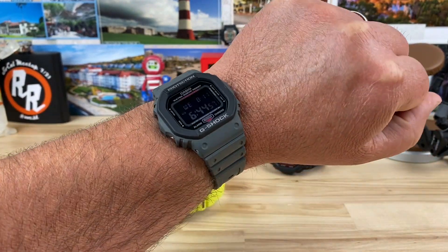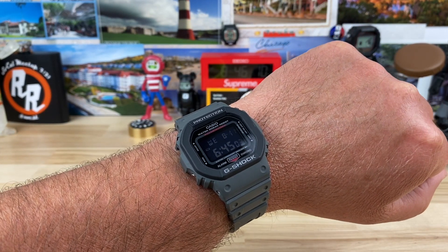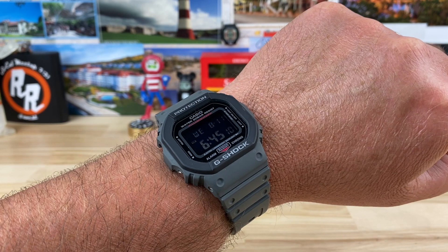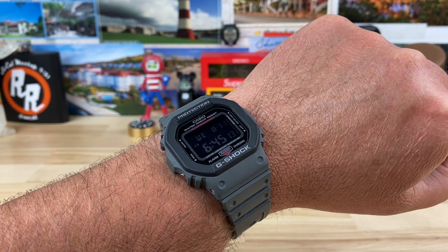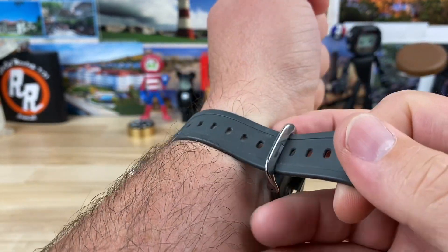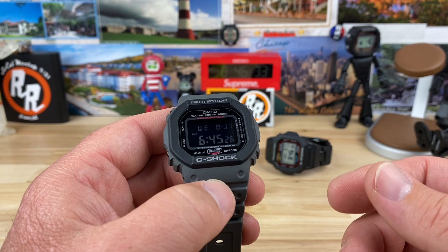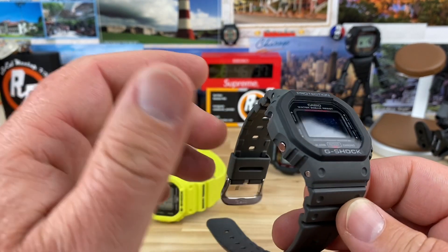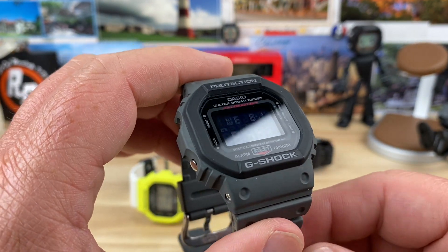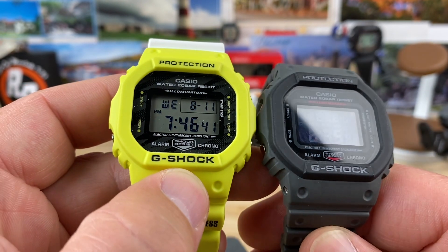Here it is on my wrist — seven and a quarter inch wrist. When you start messing around with different colorways in the squares, you're really just going after fashion or whatever your preference is on the look, because bottom line is you can pick up the $40 DW5600E and it's the same module — it does exactly the same thing for less than half the price. So is this one worth spending the extra $70? If you can justify it, go for it, but it's not needed.